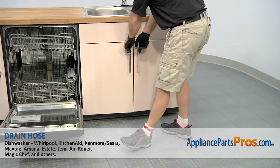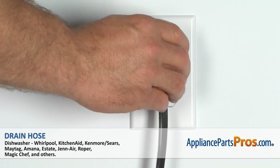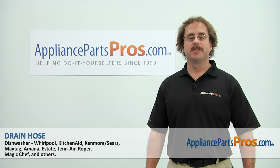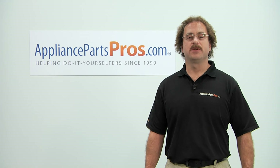Now that we have the lines reconnected under the sink, we can close the dishwasher door, plug it back in, turn the water back on, and take it for a spin. Thanks for joining us for another successful repair brought to you by AppliancePartsPros.com. Check out our other repair videos on our site, Facebook, and YouTube.